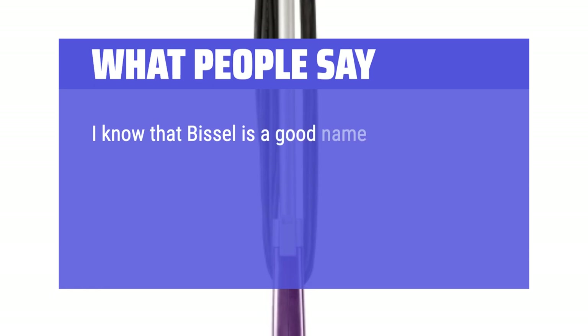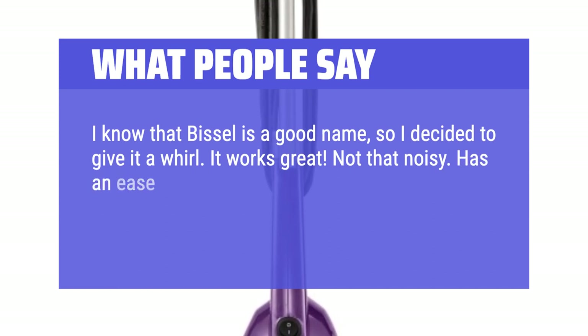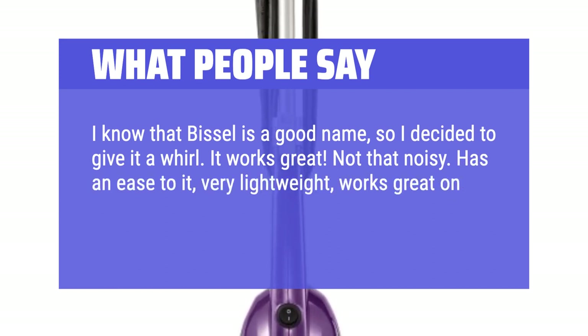I know that Bissell is a good name, so I decided to give it a whirl. It works great. Not that noisy. Has an ease to it, very lightweight, works great on our hardwood floors.